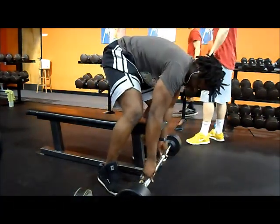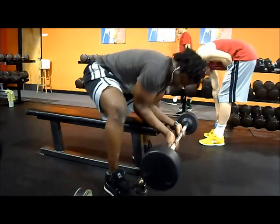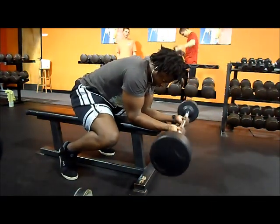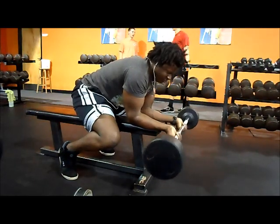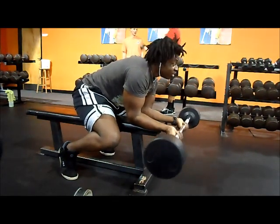I superset that with its slow-twitch counterpart, which are the wrist flexors. Those are slow-twitch, so you want to do high reps — about 15 to 20 reps, try to go to failure. Medium, moderate weight, nothing too heavy; you want to feel the muscle working.